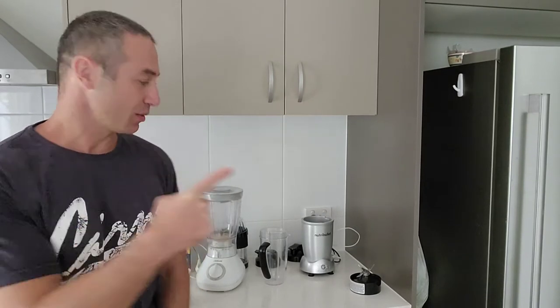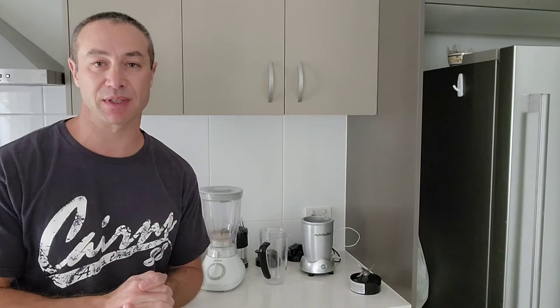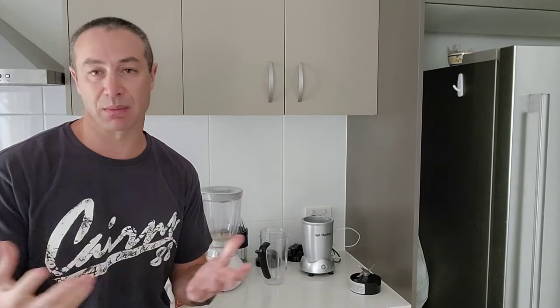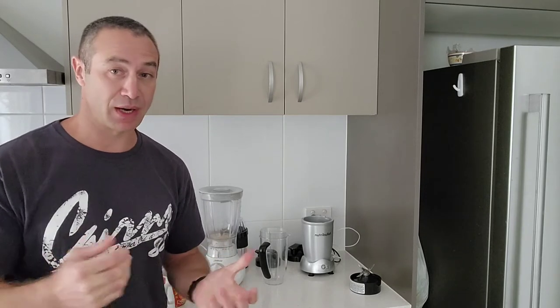Today's video about blenders sounds boring but maybe not. I just wanted to share my experience of the journey between blenders, and maybe help you choose one if you're in the same position as me, and basically reflect on my journey as a whole.